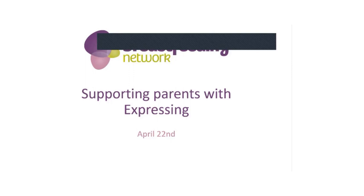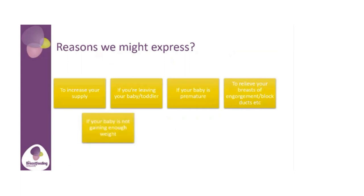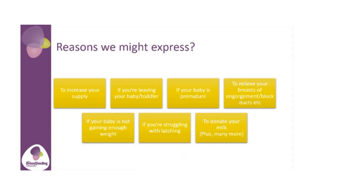Supporting parents with expressing. There are many reasons to express: if we need to increase our supply, if we're going to leave our baby or toddler, if we've got a premature baby, or even just to relieve your breasts of engorgement or blocked ducts. If your baby's not gaining enough weight, we can express as a top-up. If you're struggling with latching, or to donate your milk, plus many more. Some people express due to medical reasons and some purely because it fits in with their life — and that's fine.